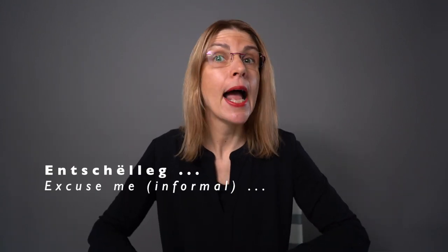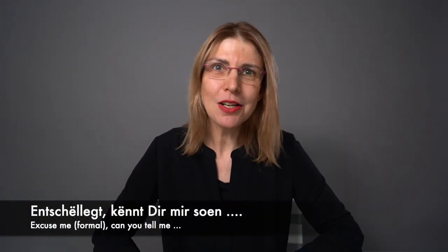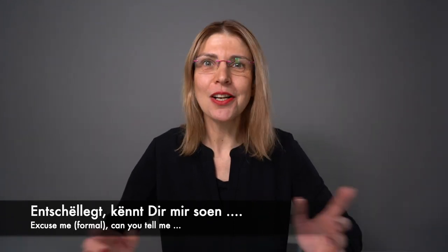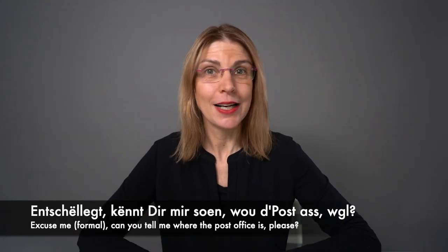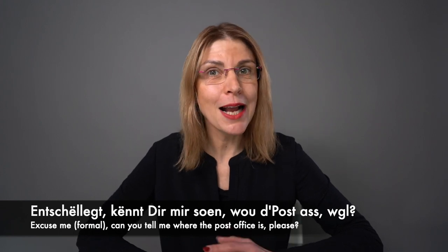The informal form is 'Entschëlleg'. To ask someone for information, you can start your sentence with: Entschëllegt, Könnt dir mir soen — for example: Entschëllegt, Könnt dir mir soen, wou d'Post ass, wann ech gelift? Let's repeat: Entschëllegt, Könnt dir mir soen, wou d'Post ass?